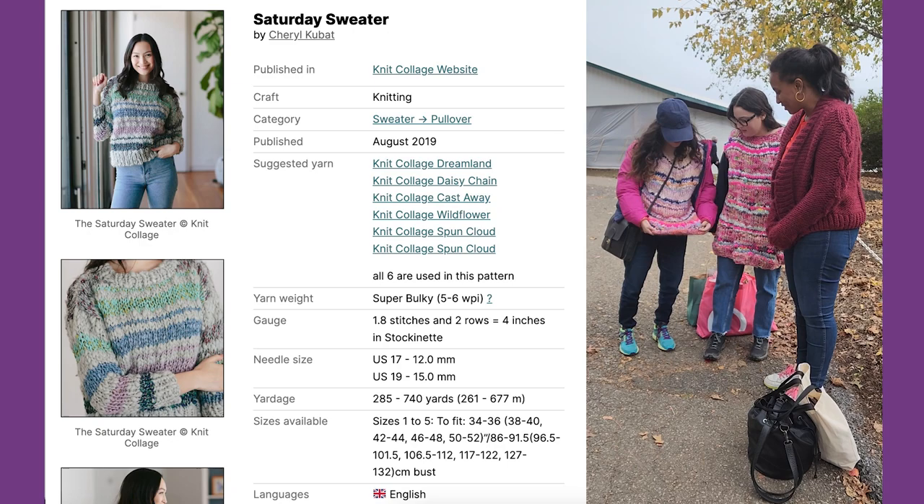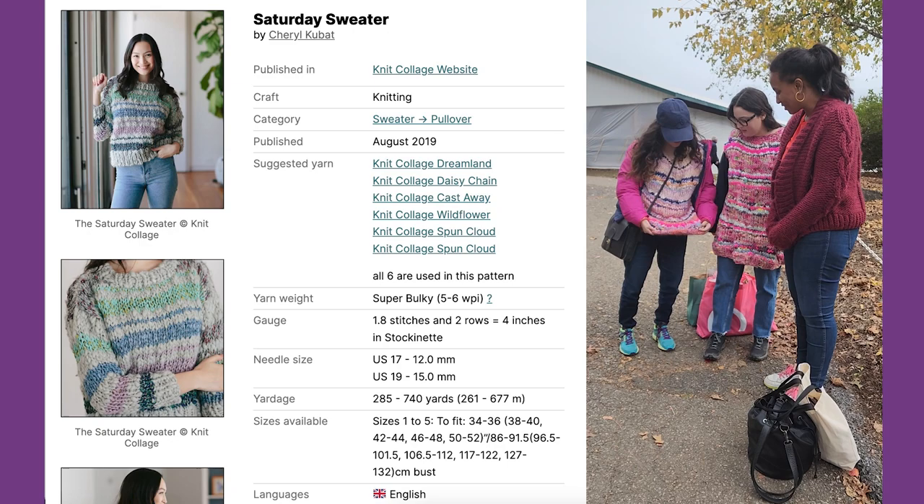Mine is all mohair and handspun fiber. This is the Douglas Carty — it's an Andrew Mowry pattern.